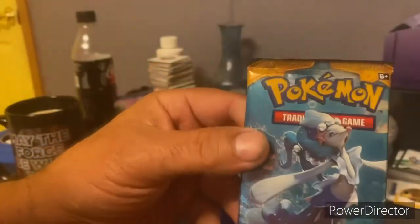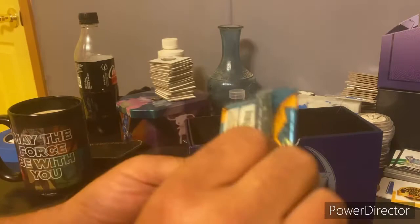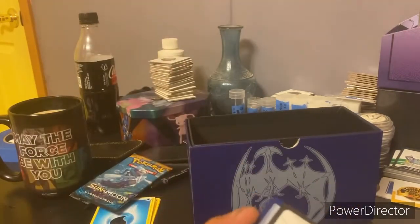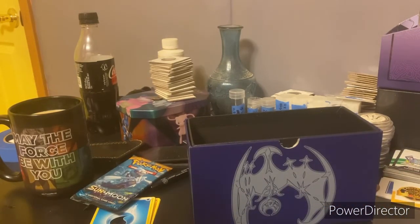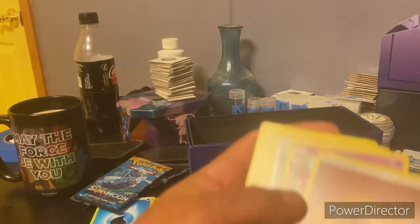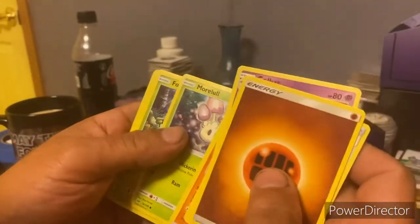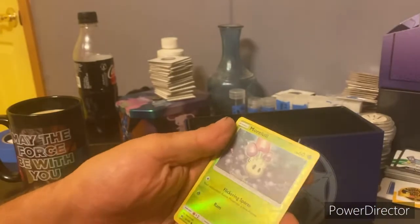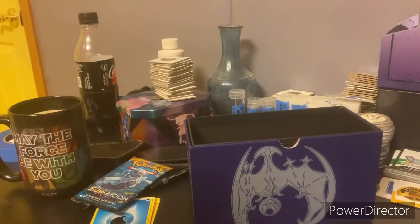Now we've got our Sun and Moon pack with ten additional cards - this one's from the purple box. Rips open nicely, flip it over to the back - another white card. Here we go: energy, Gold Bottle Cap, Pokemon Catcher, Passimian, Morpeko, Luvdisc, Scyther, Spearow, Pikachu - reverse holo is a Morpeko, and our holo is an Oranguru. Didn't get great cards but good solid cards - two holos and two reverse holos total for Day 19.